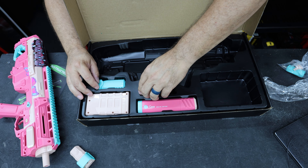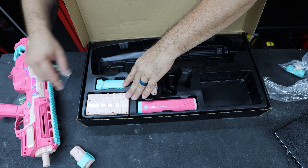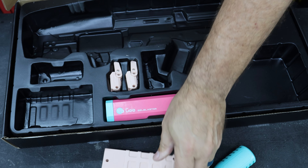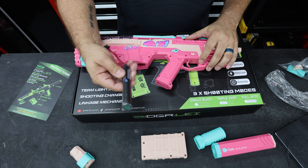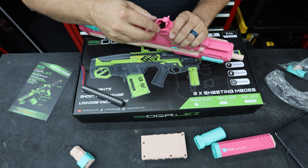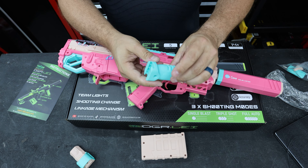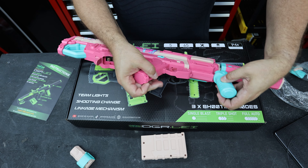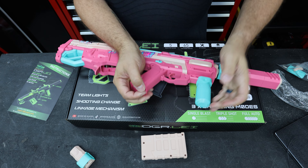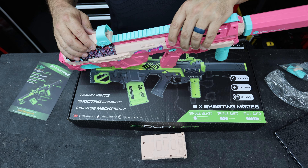I'm going to keep the iron sights and go with the red dot sight. We have the forward grip, magazine, and suppressor. Let's start by putting in the newly charged battery — super easy, it just slides on. Then slide on the forward grip onto the lower rail, and slide the red dot on.